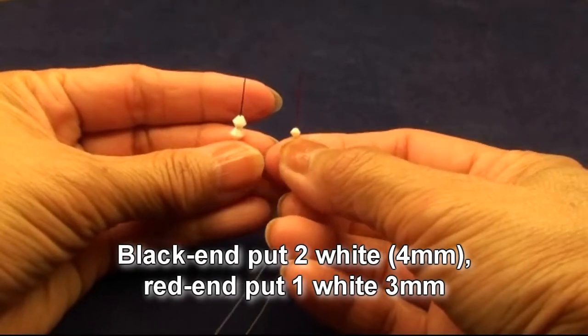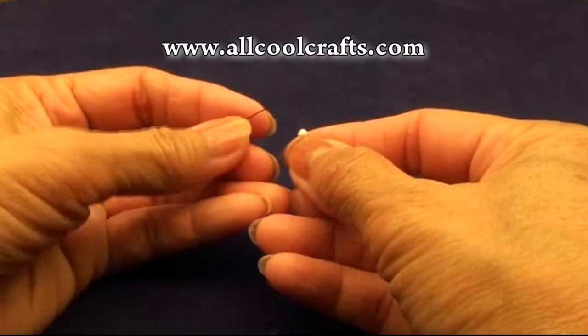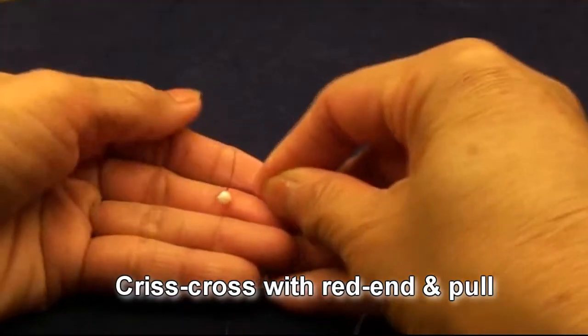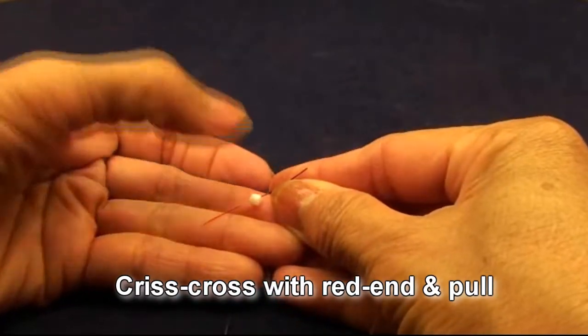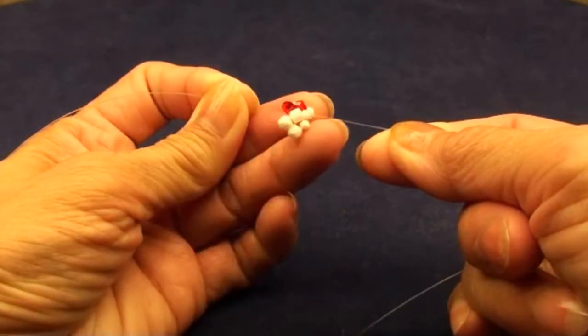Black end put 2 white 4mm beads. Red end put 1 white 3mm bead. Criss-cross with the red end and pull. Get like this.